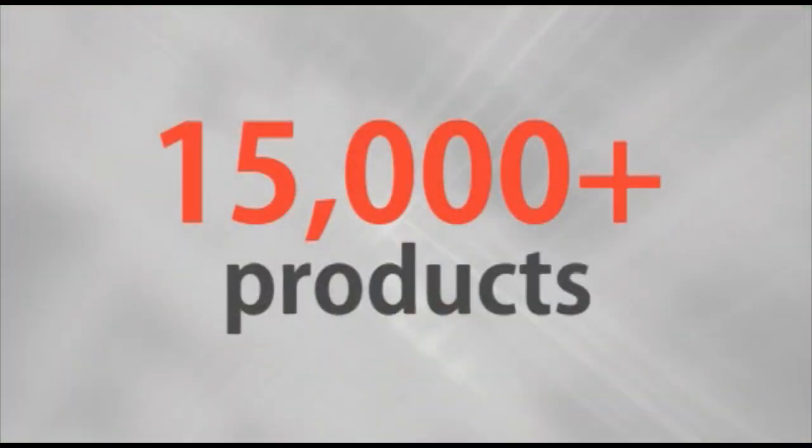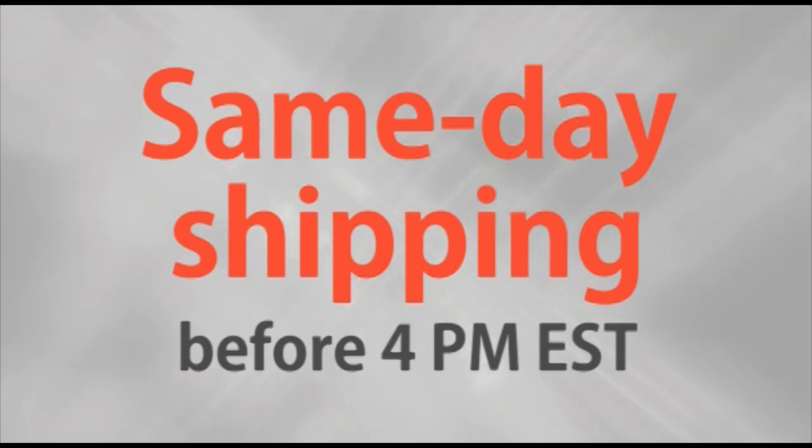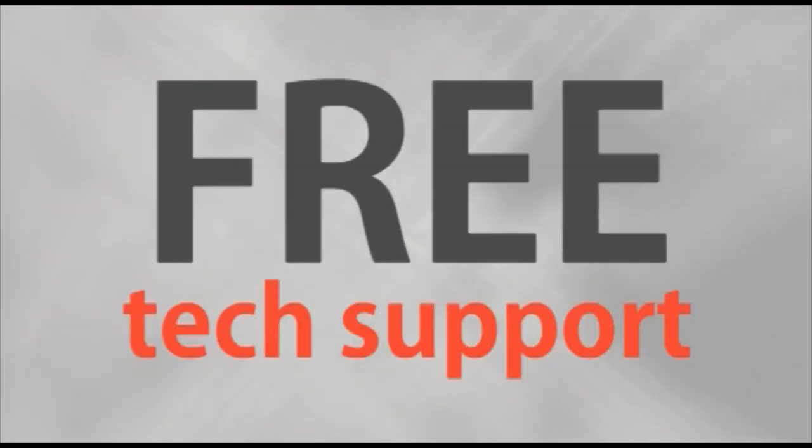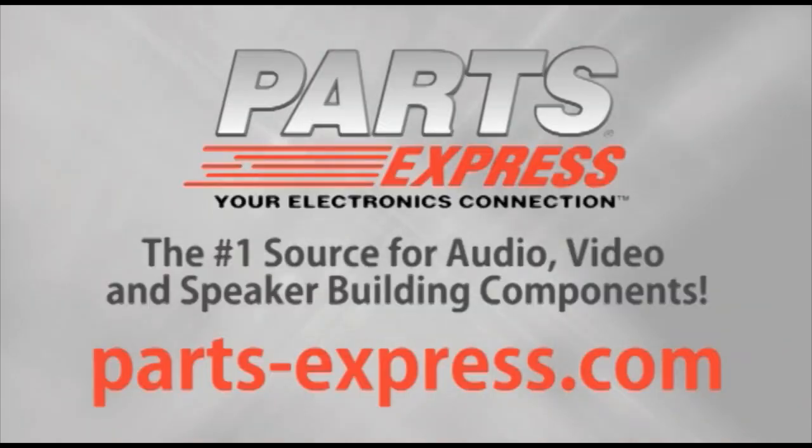Over 15,000 products, free same-day shipping on most orders, 45-day no-hassle returns, and free tech support. PartsExpress.com — the number one source for audio, video, and speaker-building components. PartsExpress.com.